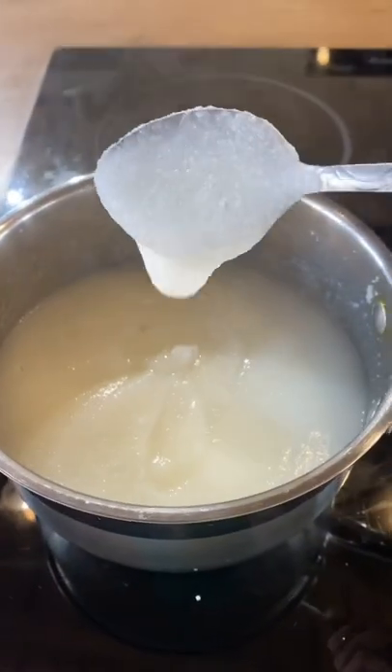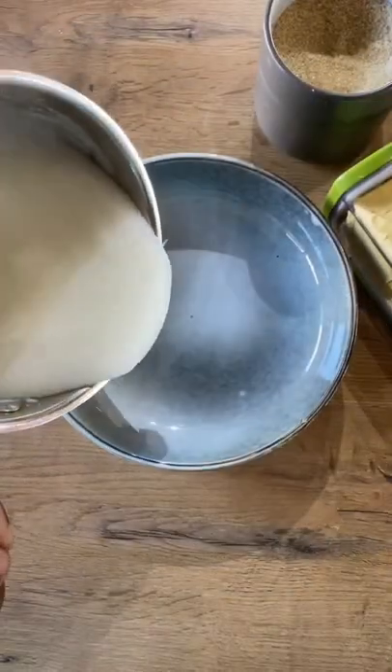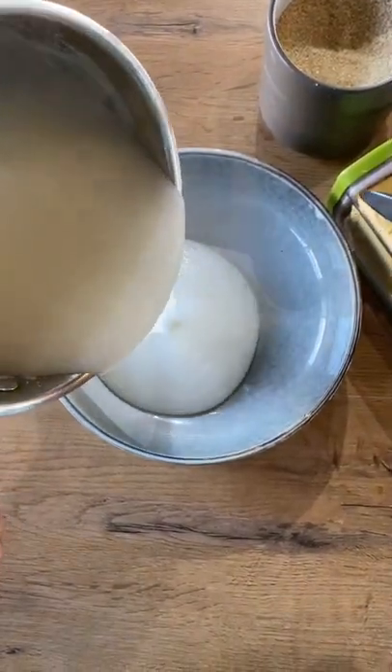Cover and cook for 20 minutes. Serve with sugar, a knob of butter, and some milk. What do you call this type of porridge in your language?